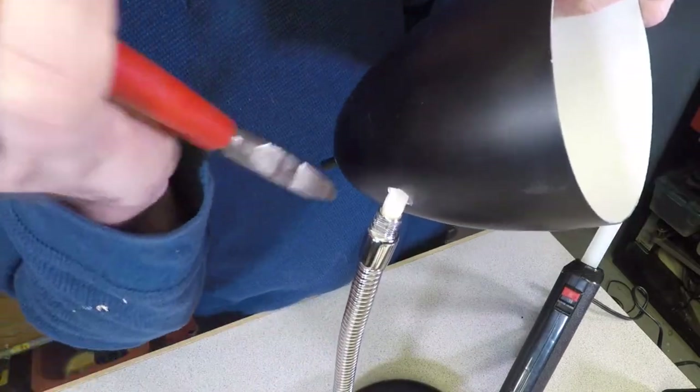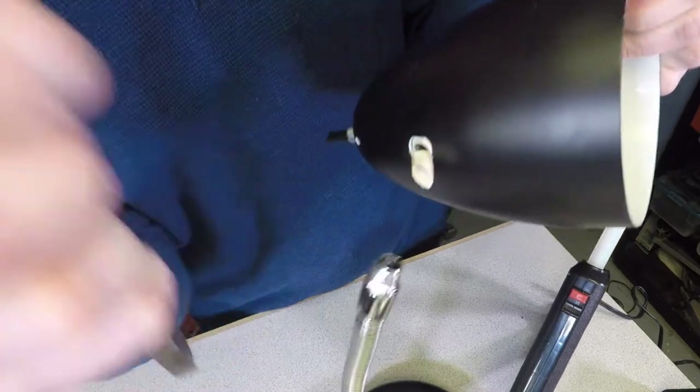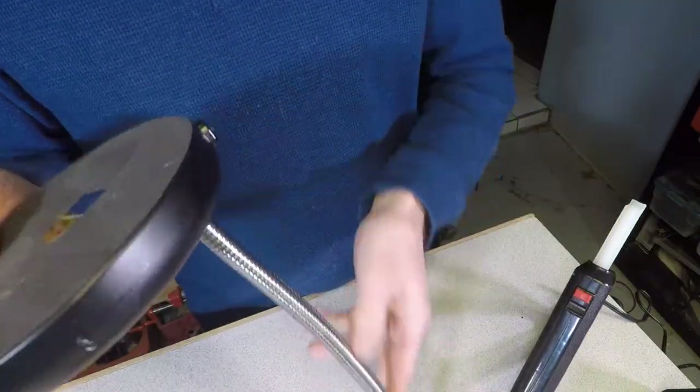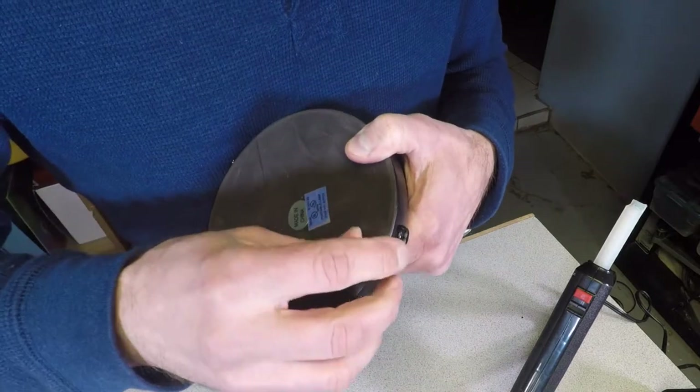Once you cut off these wires, you'll notice the ends of the wires. We're going to shorten them by removing the base cover and pulling them down a couple of inches and snipping it off.